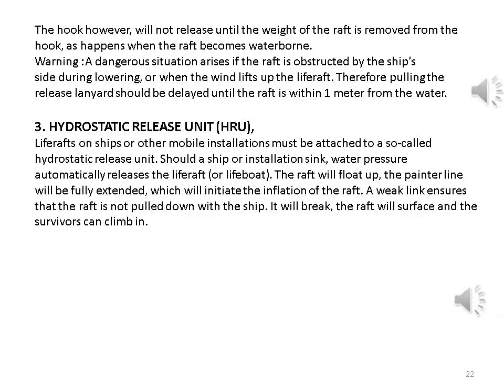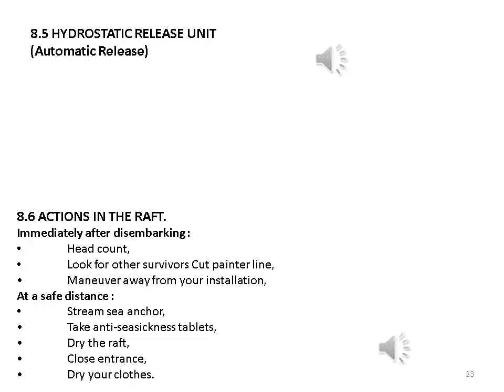Hydrostatic release unit (HRU): life rafts on ships or other mobile installations must be attached to a so-called hydrostatic release unit. Should a ship or installation sink, water pressure automatically releases the life raft or lifeboat. The raft will float up; the painter line will be fully extended, initiating inflation of the raft. A weak link ensures that the raft is not pulled down with the ship — it will break, the raft will surface, and the survivors can climb in.